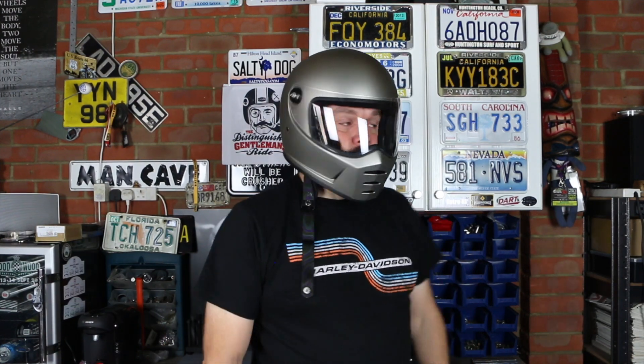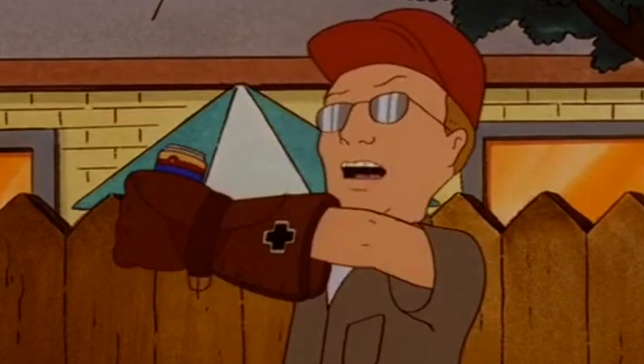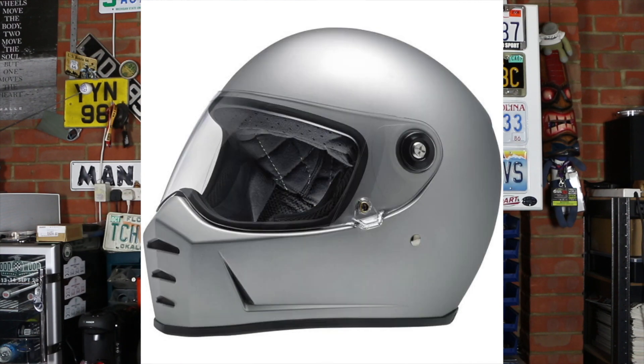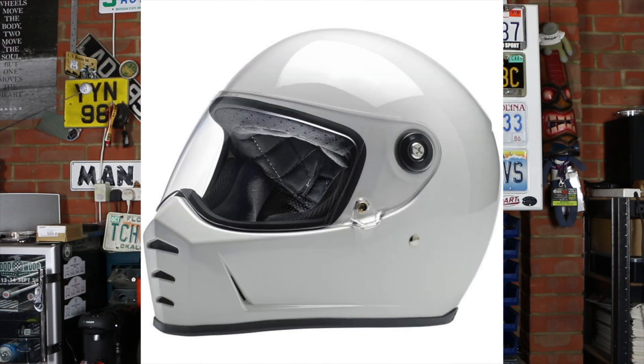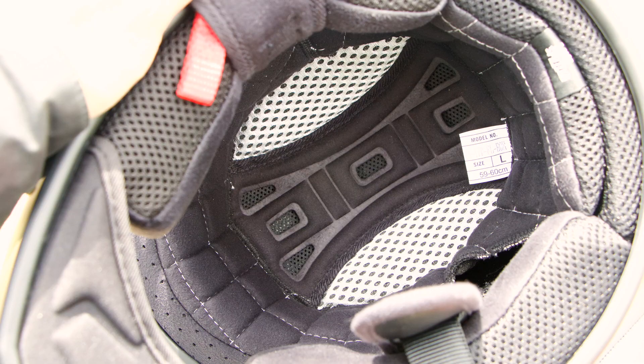The Lane Splitter helmet has an injection molded ABS shell, which means it's tough but pretty lightweight — this weighs in at roughly 1,500 grams. This beauty is available in eight different colorways. I went for the flat titanium, which I think is a really nice looking helmet. The other colors available are bronze metallic, flat black, flat silver, gloss black, gloss blood red, gloss white, and the special edition Rusty Butcher.